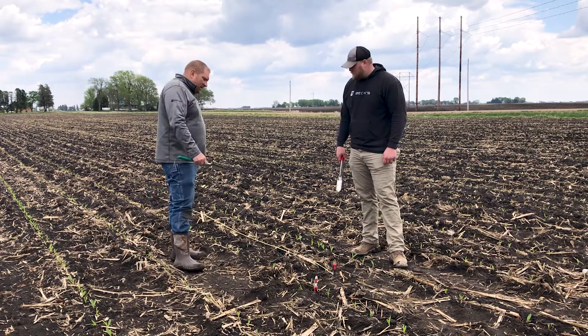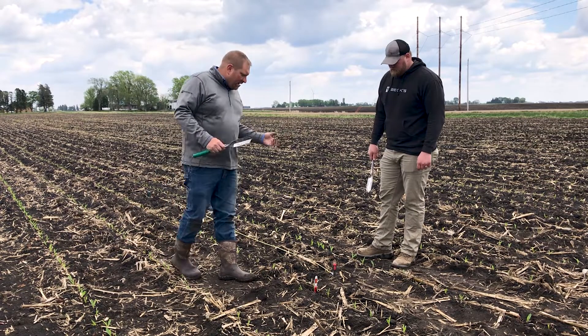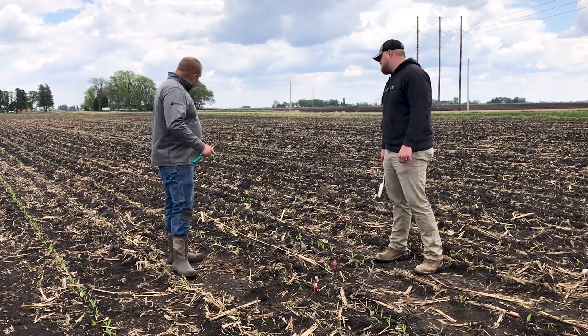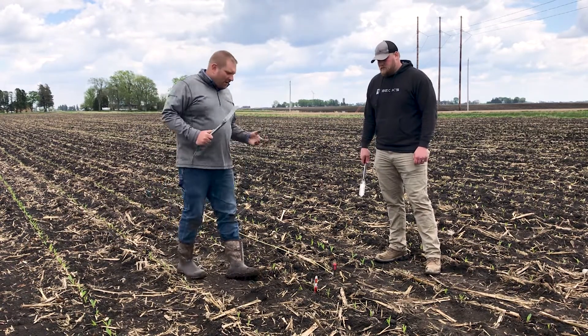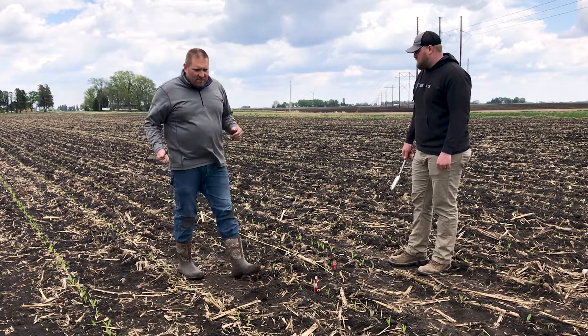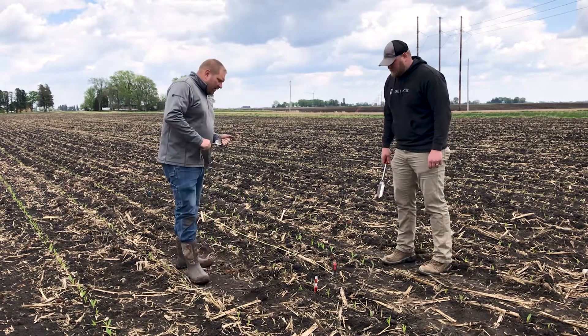And then, obviously, one of the first things I like to do is stretch out a tape measure — let's get an idea of what kind of population we have that's emerged. So here we have, we're in 30-inch rows, so we're 17 feet 5 inches to get that thousandth of an acre. And I like to count both sides of that tape measure each time to get some more data points and to really evaluate our stand.